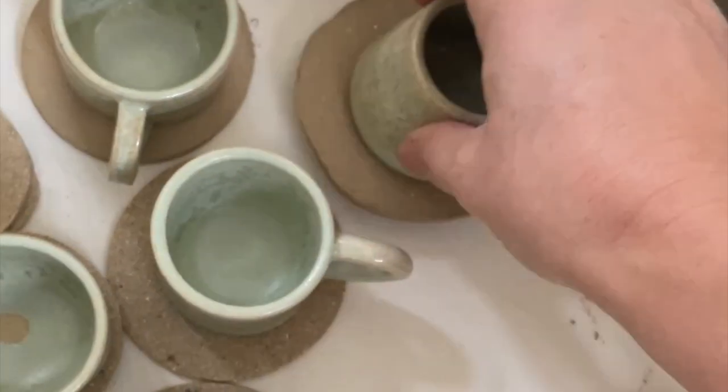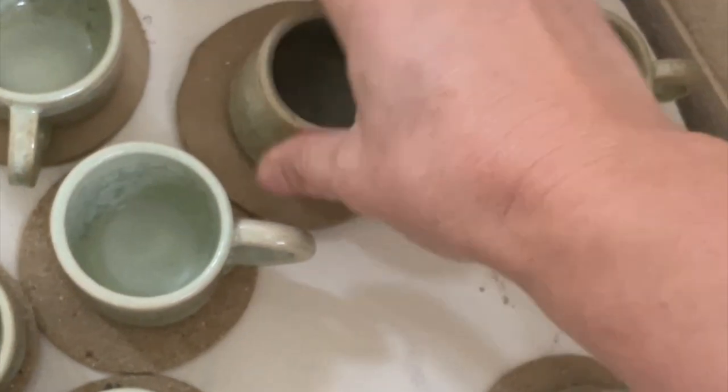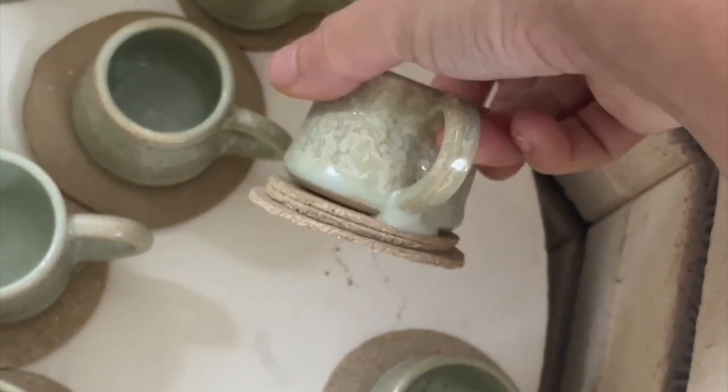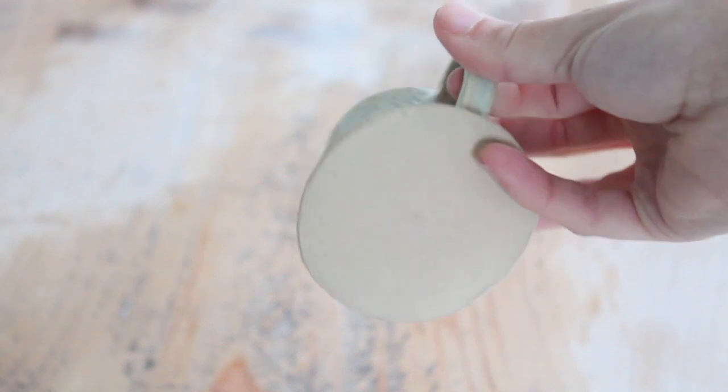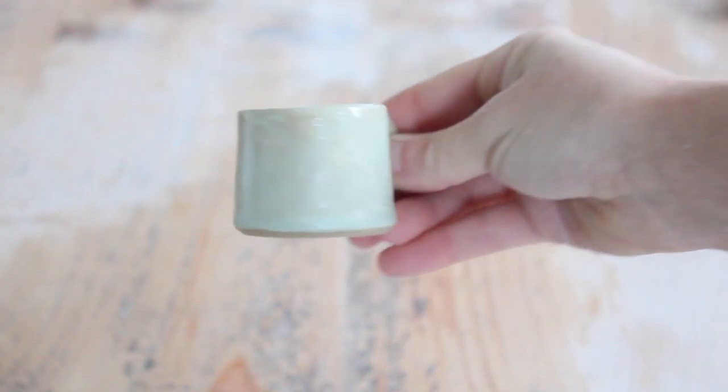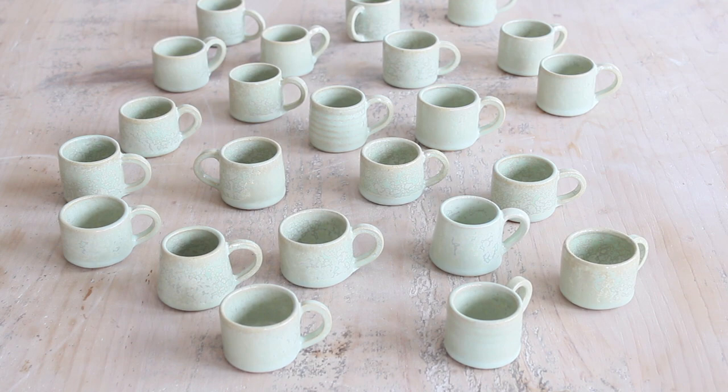Luckily I used wadding and kiln cookies when firing these mini mugs. The kiln cookies and the wadding were literally a lifesaver. Not only did they save my kiln shelves but also meant I was able to save all of these mugs.